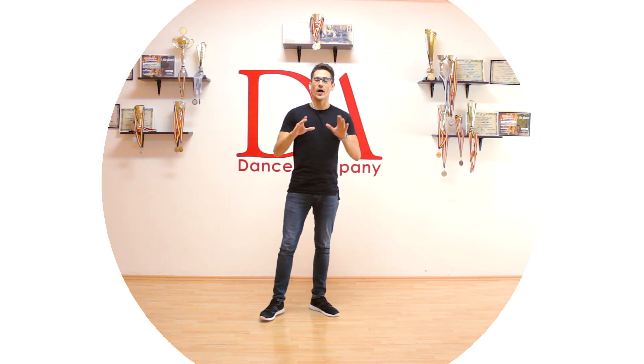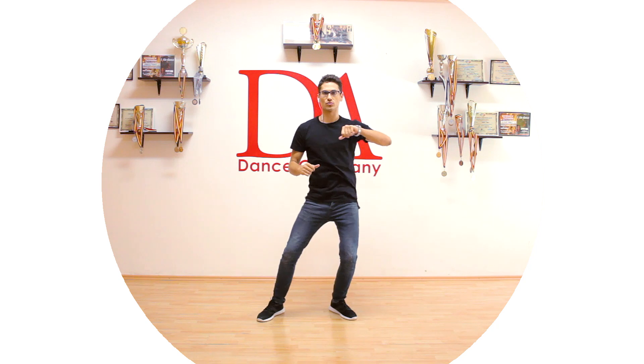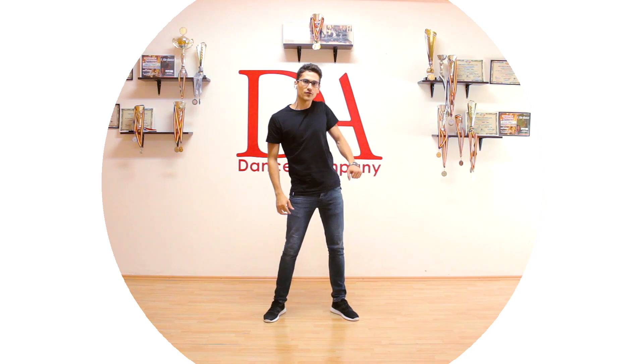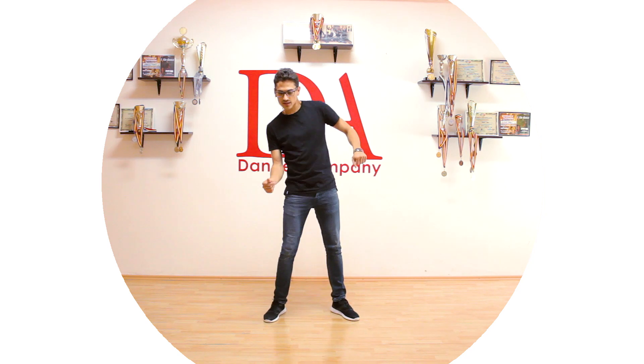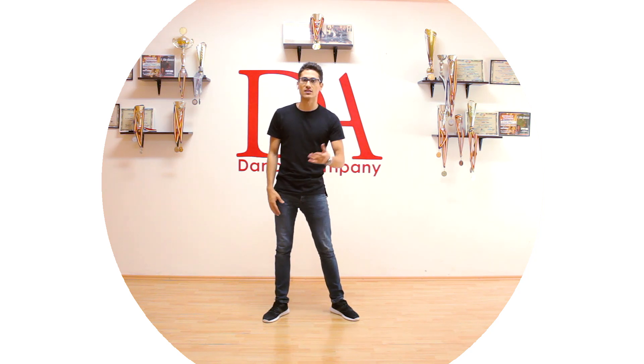So the side wave looks like this — 1, 2, 3, 4, 5, 6, 7, 8, or 1, 2, 3, 4, 5, 6. It doesn't matter — you can do it on 4 counts, 3 counts, you can do it 1, 2, 3, 4. The other side: 1, 2, 3, 4, 5, 6, 7, 8. The counts don't really matter because you can do it on 2 counts, 3 counts, 4 counts, as slow as you want, or you can go on 8 counts and so on.